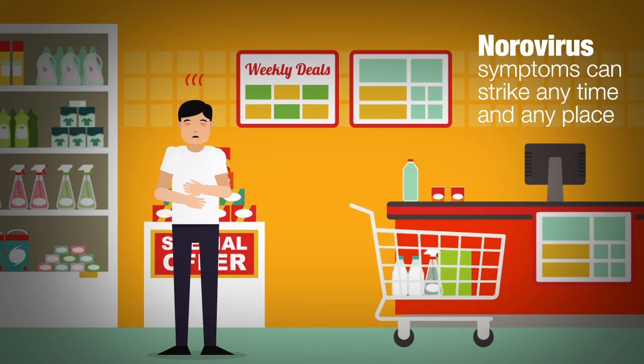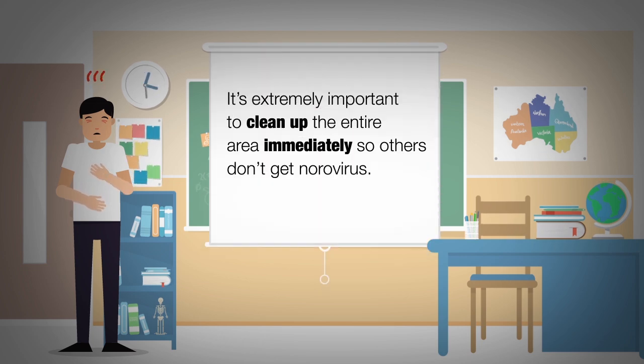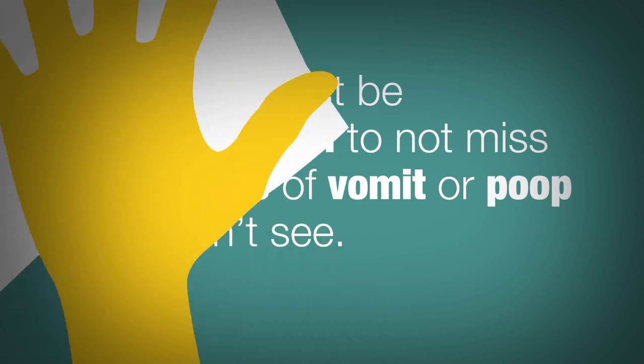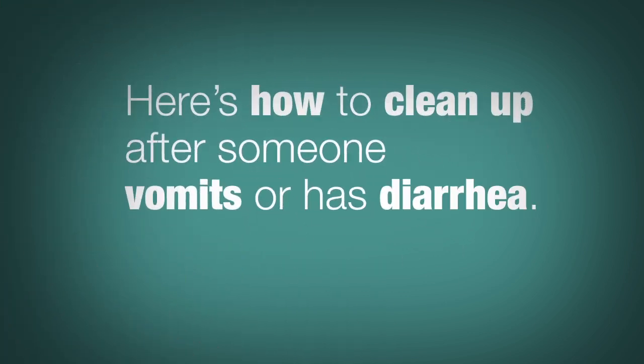You could be at the fair or out shopping. It's extremely important to clean up the entire area immediately after you vomit or have diarrhea so others don't get norovirus. Cleanup must be thorough to not miss any drops of vomit or poop that can't be seen. Here's how to clean up after someone vomits or has diarrhea.